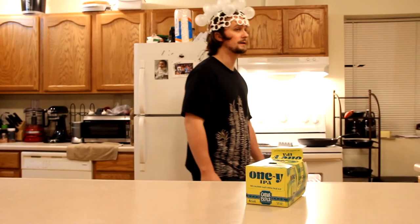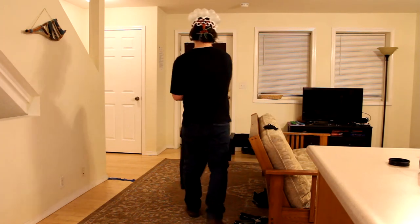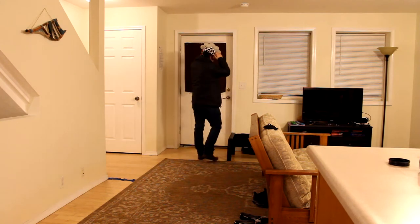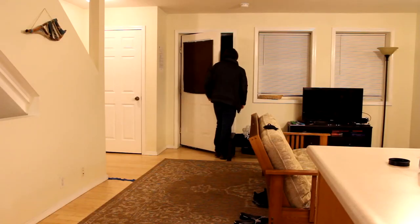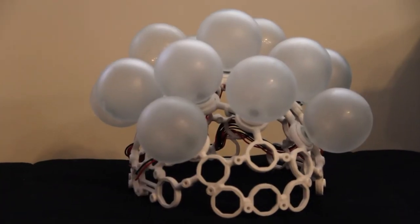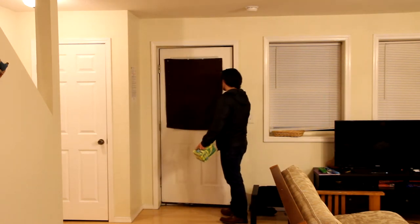I'm going to be right back. I'm going to go get some more beer. I'm back, the food should be ready.